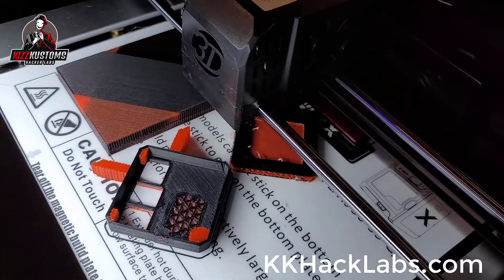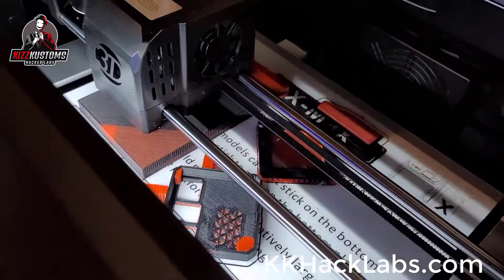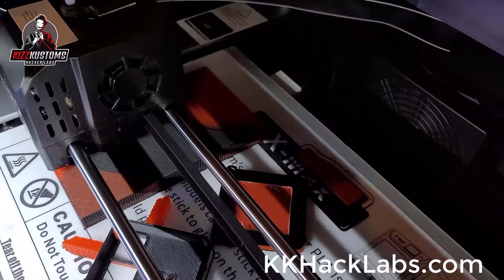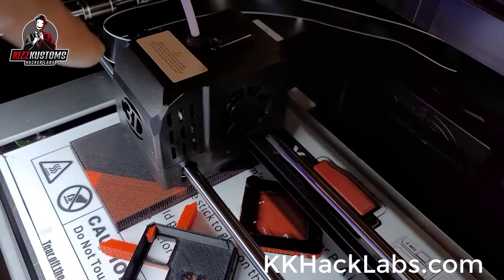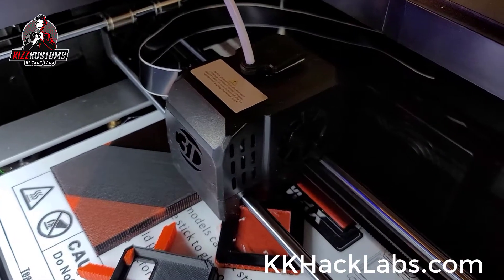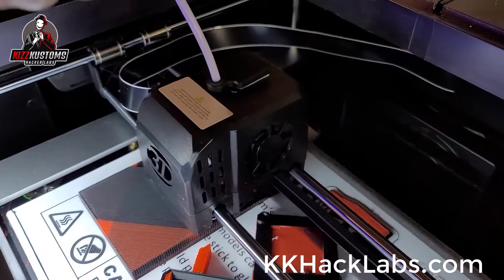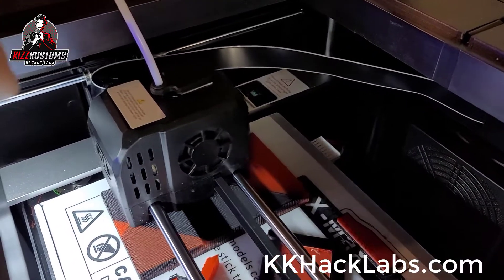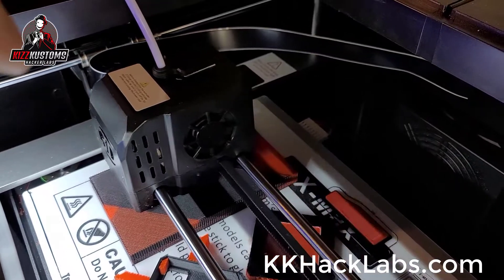I still need to dial in my purge block more. One of the issues I was running into — specifically with PETG, because I'm using PETG as the support material — is that when the hot end would heat up and then cool down, the PLA was cooling too fast inside the hot end, in the throat of the nozzle, and it was clogging. So you'd get stuck.